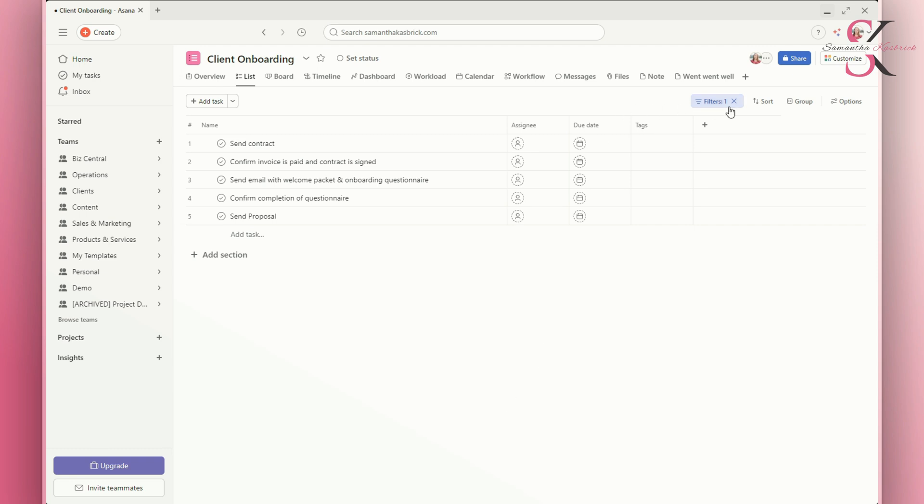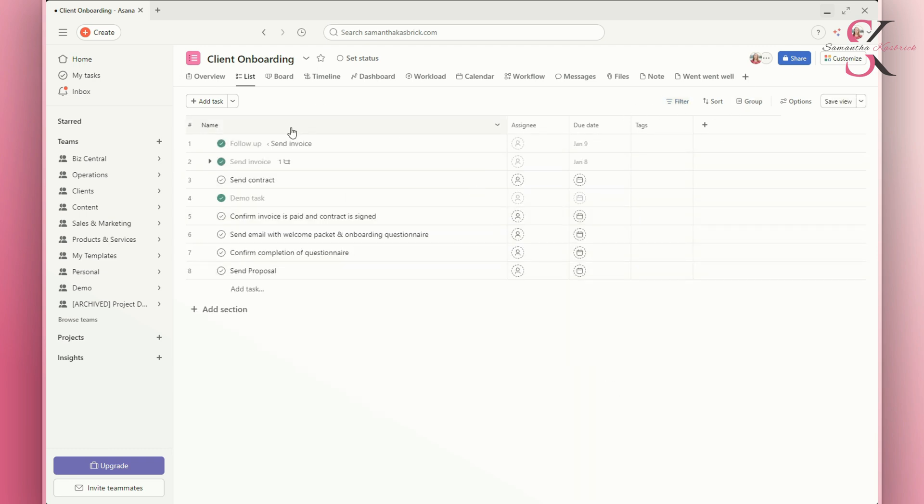And you can get rid of this anytime by clicking the X here and then they show back up. You can do the same thing in My Tasks — just change the view to Incomplete and save it. Small tweaks like this are what make your systems work for you, not against you.